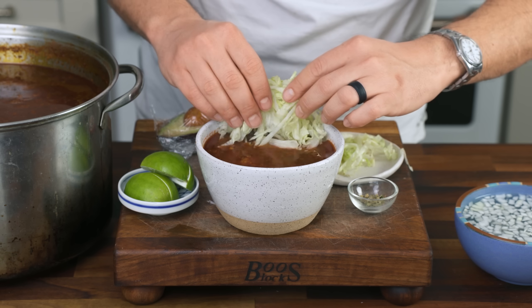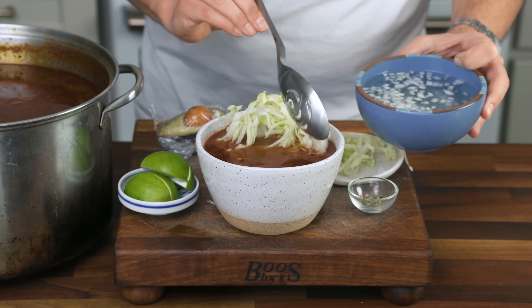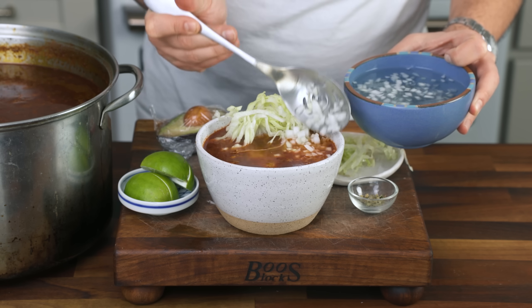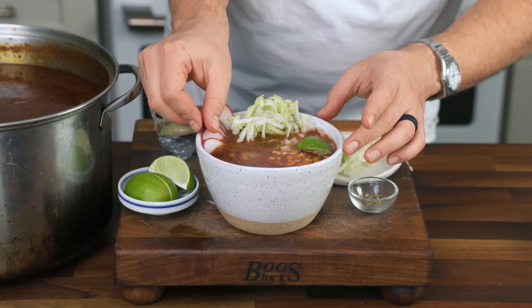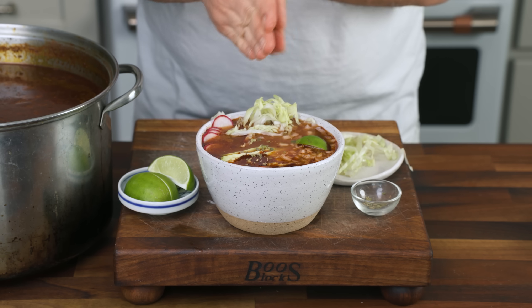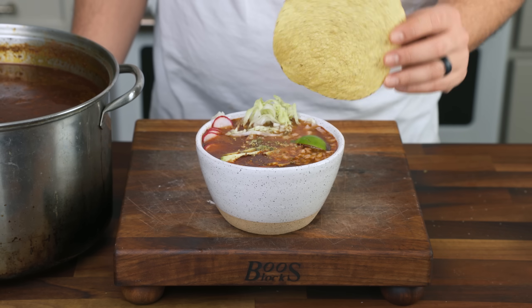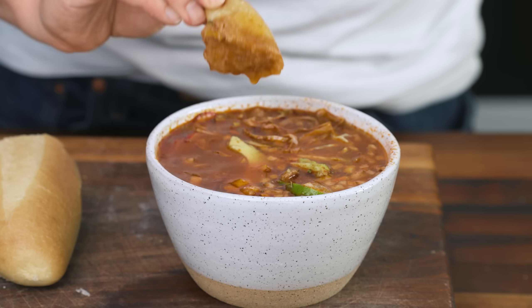If you've ever eaten pozole before, you know what really completes the meal are the garnishes. Thinly shredded cabbage or iceberg is a must. Same for diced white onions — you can soak the pieces in water for half an hour to deflame them and remove the burn. Lime wedges are always great to add acid to the rich broth. Thin radish and avocado are fantastic if you have them. Finish with black pepper or ground Mexican oregano so the steam carries that aroma toward your face. I was raised to keep a toasted bolillo roll on hand to soak up the broth.